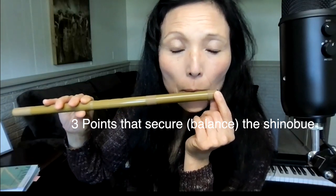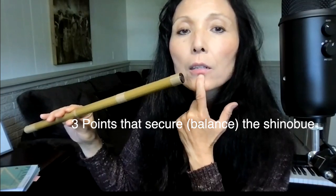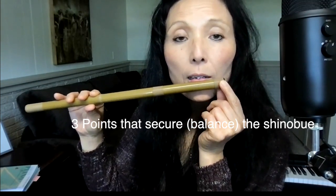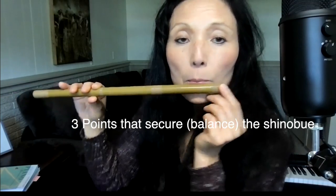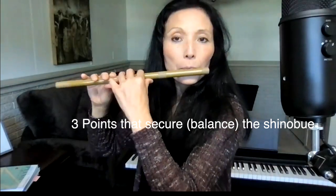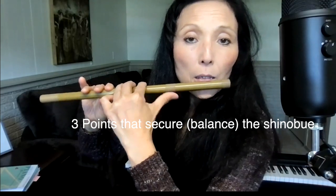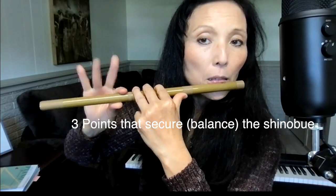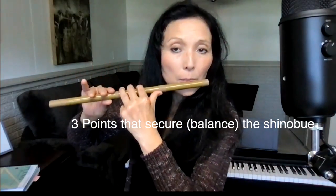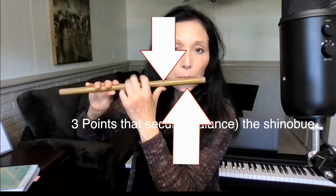The point of balance is here — you want to press the shinobue tightly against your lower lip. You might read that you should place it lower, but that's too low. It's more like covering the lower lip. I'm putting it against my lower lip, and this is another balance point. The right-hand fingers on the bottom holes also provide balance.